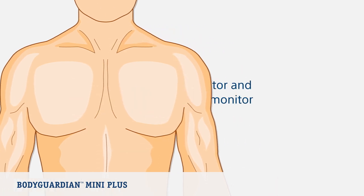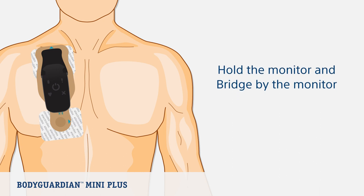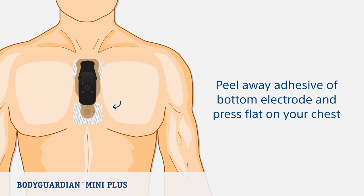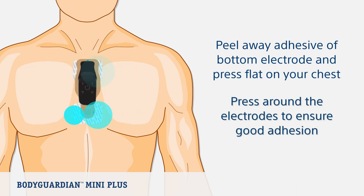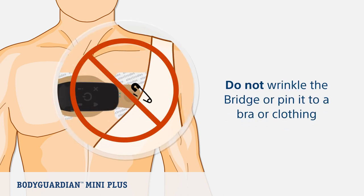To attach the bridge to your chest, hold the monitor and bridge assembly by the monitor. It is recommended to peel away the top electrode backing first, then place that section of the bridge with the adhesive exposed flat on your chest. Once the top electrode is applied, slowly peel away the adhesive of the bottom electrode and slowly press the bridge flat on your chest. Press around the surface of both electrodes to ensure the bridge adheres to the skin. Make sure the bridge is flat and smooth on the skin. Do not wrinkle the bridge and do not pin it to a bra or clothing.